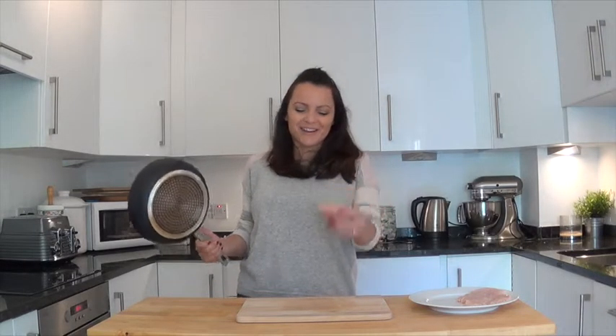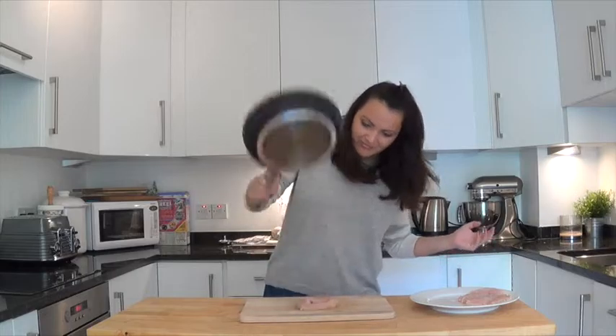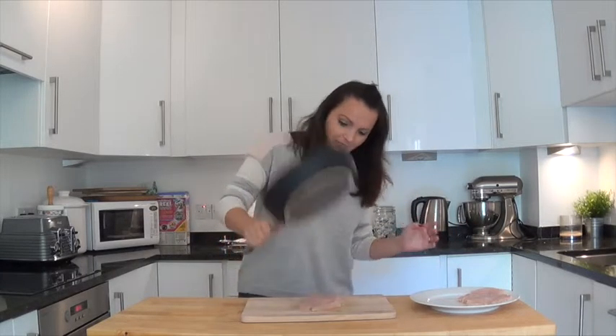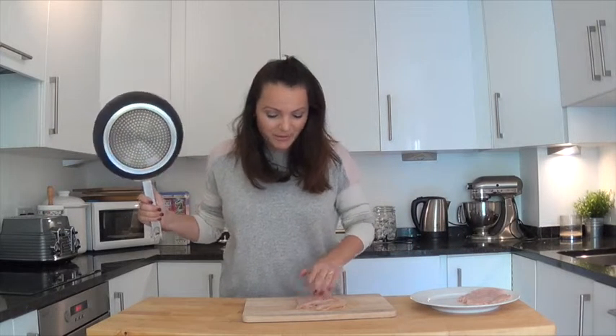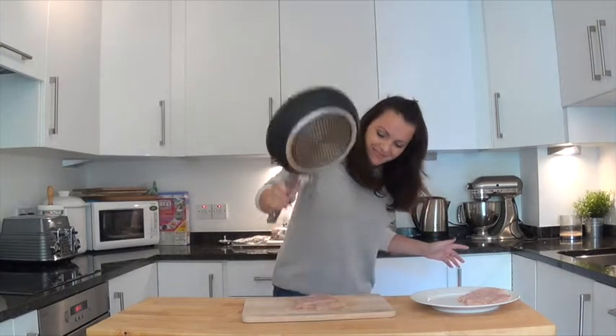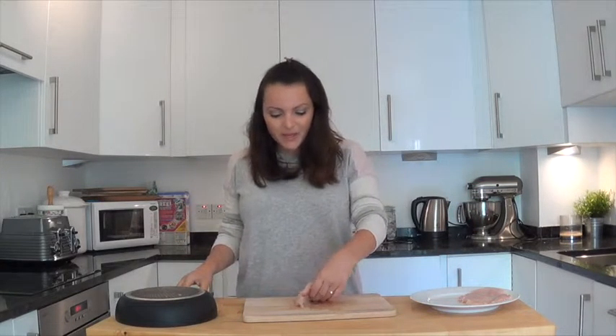If you're going to do something, always use your whole ass — I really related to that, I thought that was a great quote. Okay, second one! My neighbours are probably going mad. Perfect, absolutely perfect! So now we're going to breadcrumb these babies. I'm feeling much better — very calm and serene, not a glass of wine in sight, no need.